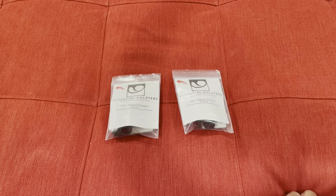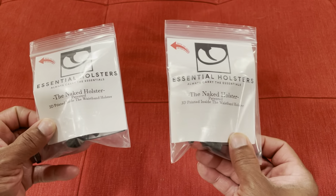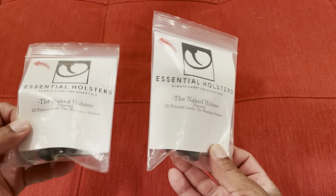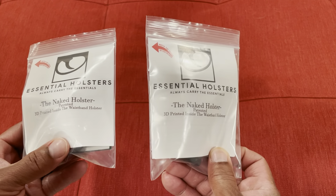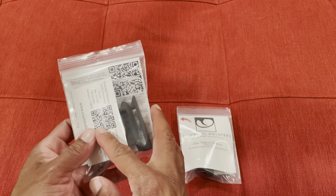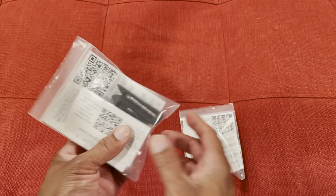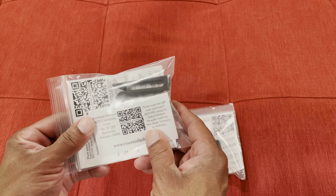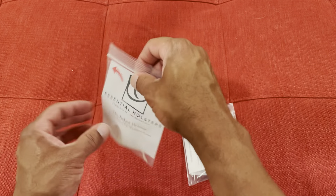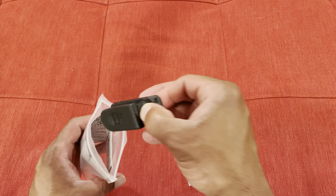This is how the Essential Holsters naked holsters come — they come in plastic zip bags. Not a whole lot to it. They include a business card with a QR code on the back that you can scan for more information. The company is out of Huntsville, Alabama.